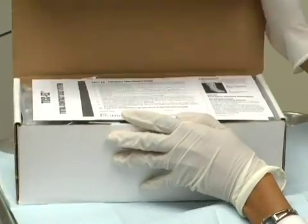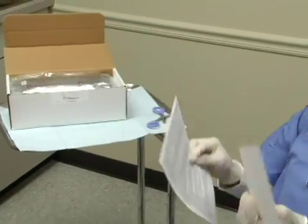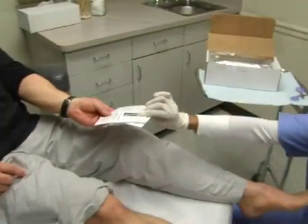All of the components required for this Total Contact Cast are included in the TCC-EZ system. The primary dressing and patient information sheet are also included. Be sure to review the patient instructions and give them to the patient.